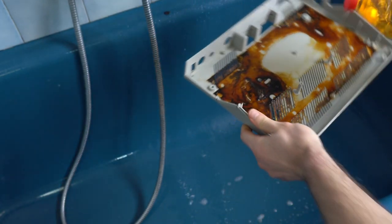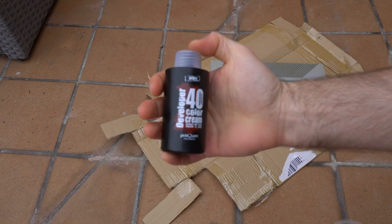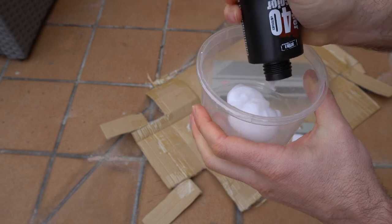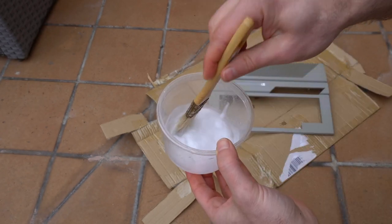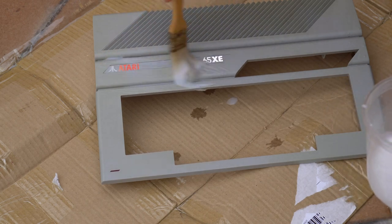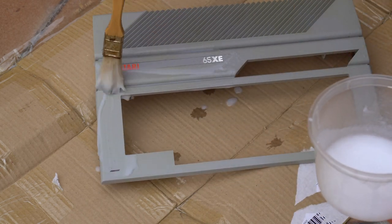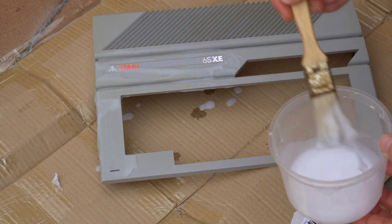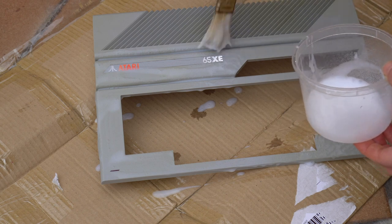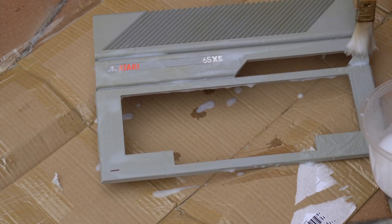While the bottom case is soaking in vinegar, we'll remove the yellowing on the top case. We'll use the 40-volume hydrogen peroxide cream that we've used other times. We're going to take a little bit of water and apply it all over the case. You can't just apply it on the part that is yellow because you'll end up with uneven yellowing. This doesn't just whiten the case — it actually reverses the chemical reaction, so it brings the original color back to the case. So it's okay to apply it everywhere.